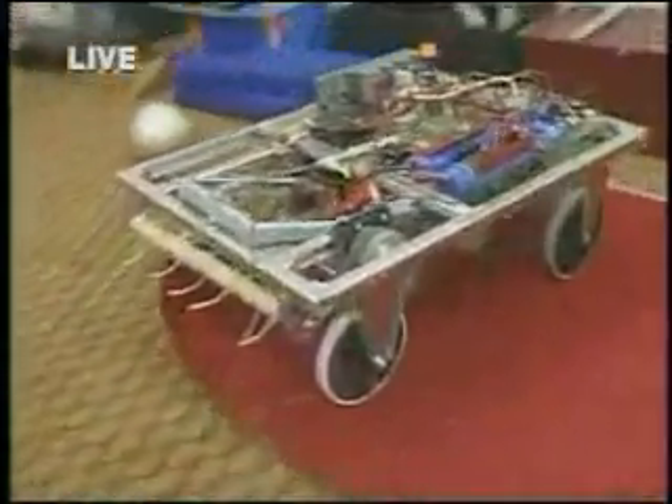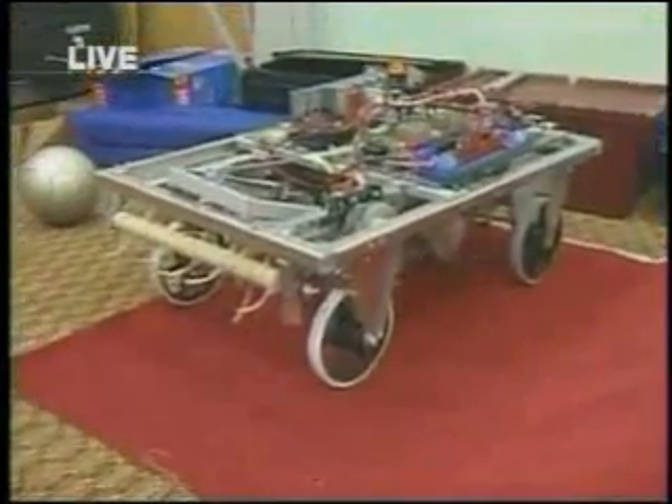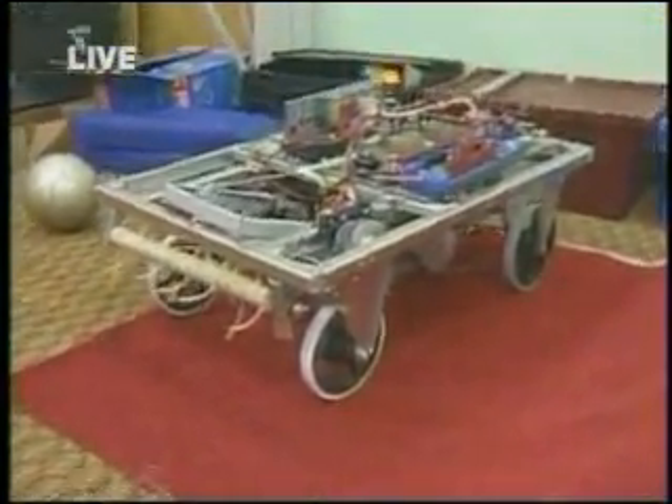Pretty neat. Now, this is all battery-operated, correct? Yes, ma'am — 12 volts. Okay, and if we can just walk over and get a closer view of the robot.